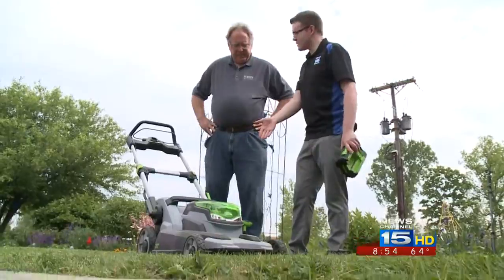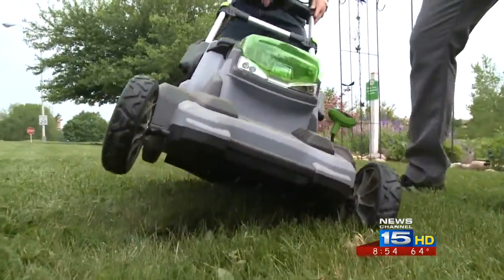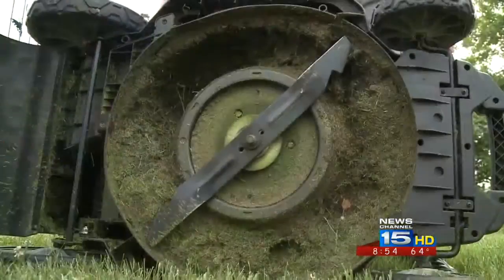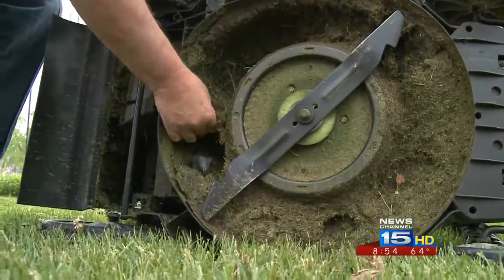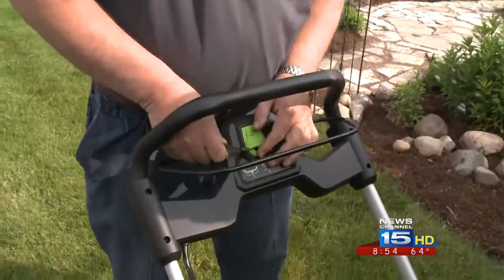Can we get a look at the underside of this just so folks can see? I'm curious myself what the blade setup looks like — is it similar to what you see on a standard? Yeah, this happens to be a 20 inch cutting width. You can get wider ones. So the key fits right in here.